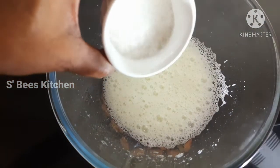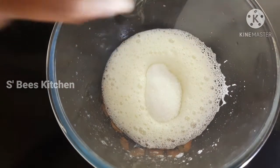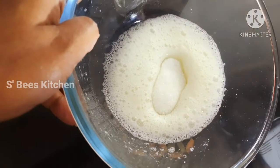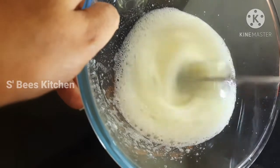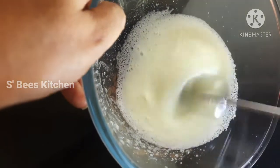I am going to put the sugar in — 30 grams of sugar. I am going to add a teaspoon, adding up to 3 teaspoons, so it will be good.